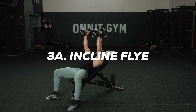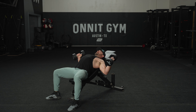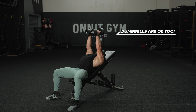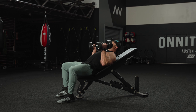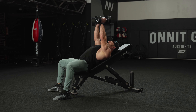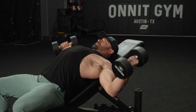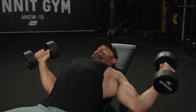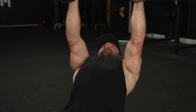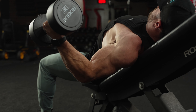For exercise 3A, we're going to be performing incline flies. You can perform this with pulleys or with bands. Set your bench height at about 45 to 60 degrees, and set the pulleys or bands at or below waist height. Abduct your arms all the way up to the middle contracting your chest, squeeze, then control the weight on the way back down, allowing your elbows to slightly bend at the bottom at about a 45 to 60 degree angle.